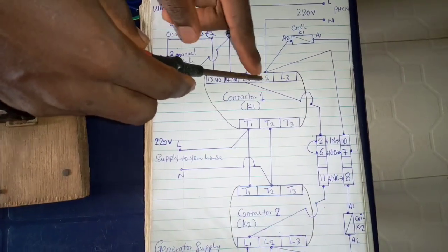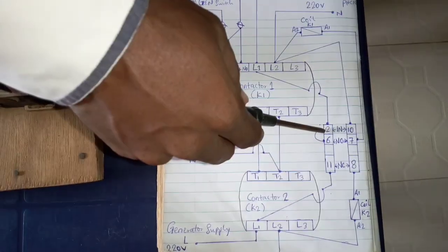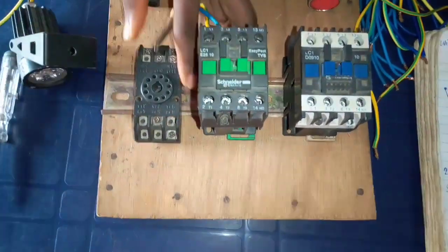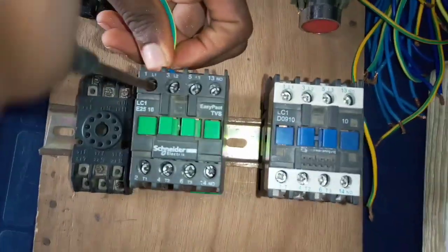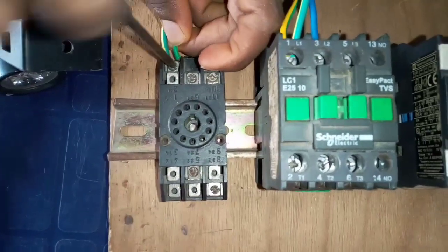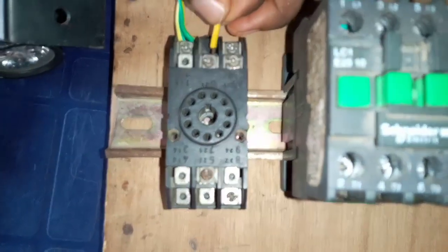Looking at the diagram again, you see that LO1 connects to terminal number 2 of the pin relay, and the same terminal number 2 connects to terminal number 6 of the pin relay. So let's connect it. Terminal number LO1 of contactor 1 connects to terminal number 2 of the pin relay. The same terminal number 2 then connects to terminal number 6 of this pin relay.